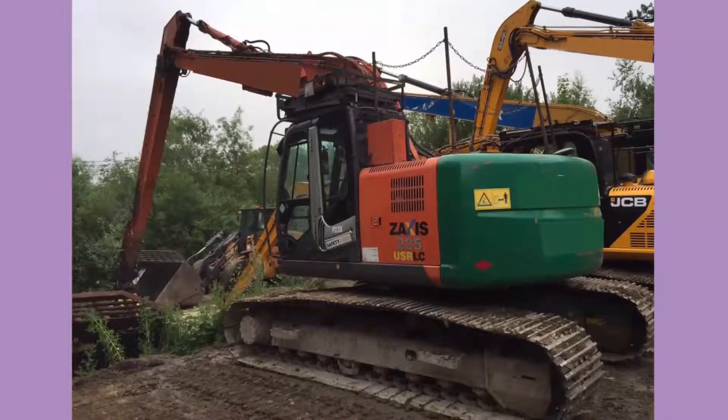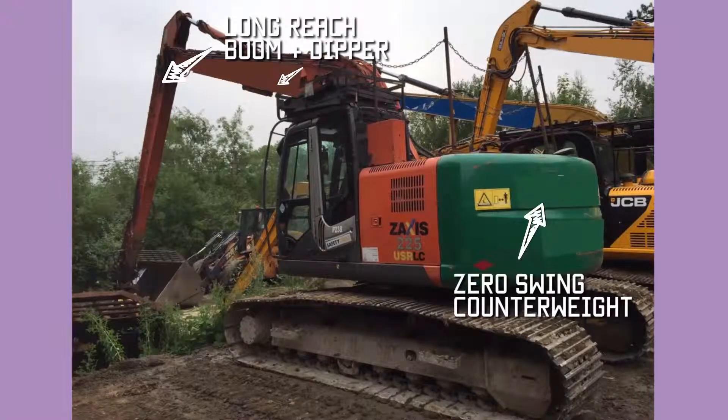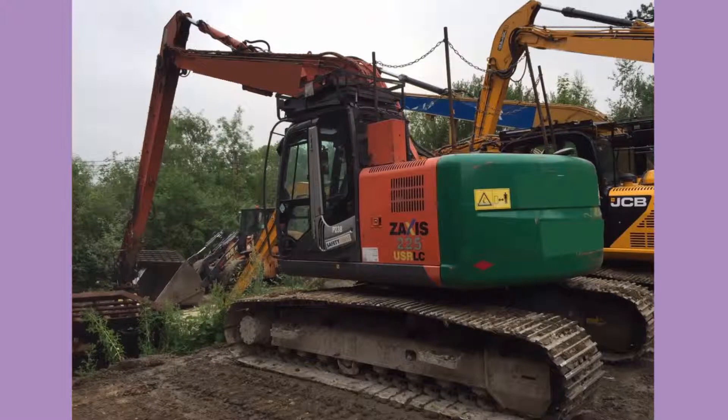This is another Hitachi machine. If you look at the boom and the dipper, this is a long reach machine, often used for dredging or grading the sides of rivers or canals where you need a long reach. This is a 225, which means it's a 22.5 ton machine — though with the extra boom it's probably a bit heavier. The USR means it is a zero tail swing machine, so the counterweight is much closer towards the cab than on a normal machine, meaning when the machine swings around, the counterweight does not protrude over the edge of the tracks. If you see a U or US in the model name, it's probably a zero tail swing machine. The LC relates to the length of the undercarriage.